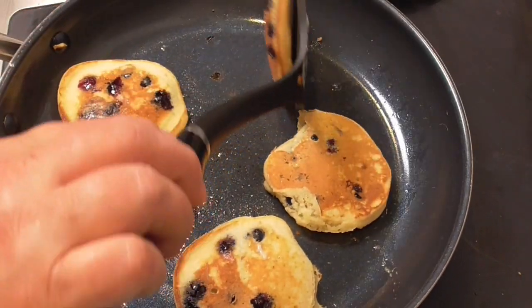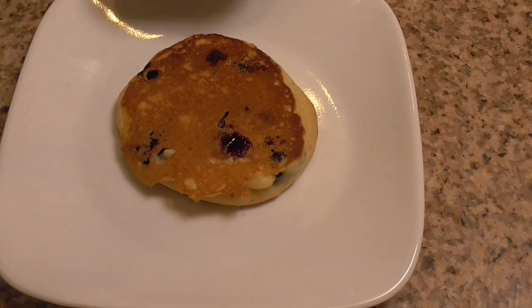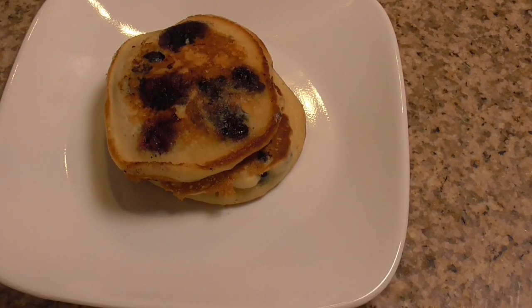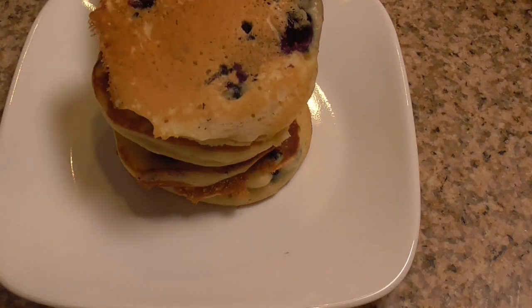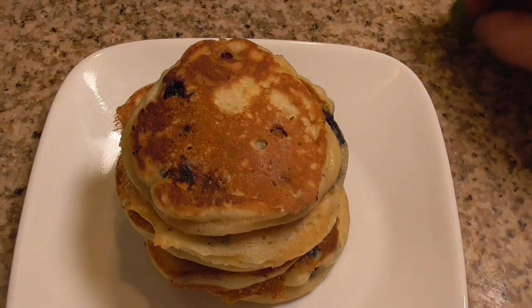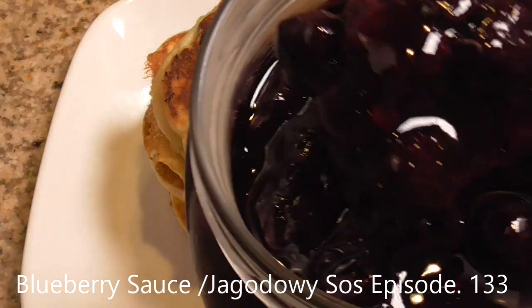I'm good at this! It's bumpy — ready! Blueberry pancakes with blueberry sauce.